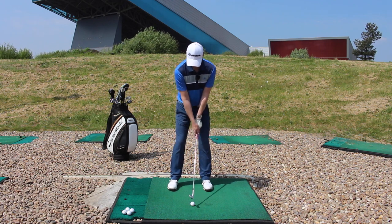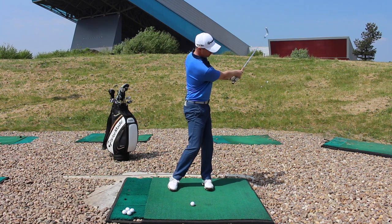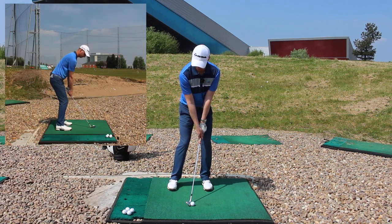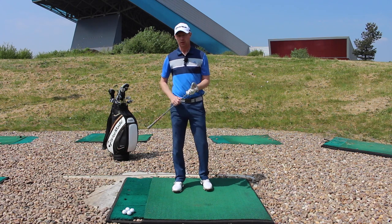And then if I make a bigger turn — so if I make myself turn back facing the camera angle there — turning back through, the club's going to travel a little bit further and then we're going to pitch it out further, you'll see, onto the driving range. So we see a difference in height, difference in the flight and the control from that point of view.